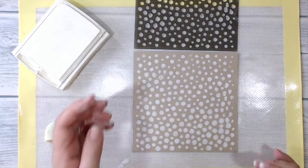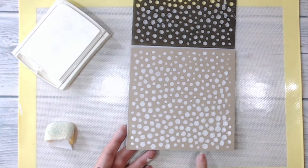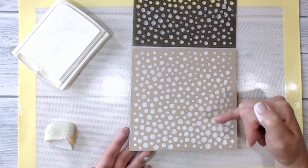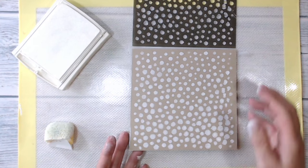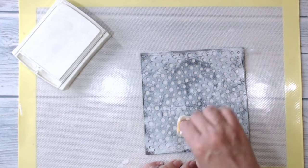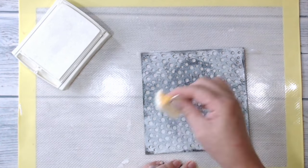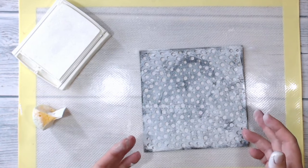I've sponged all over the mask and I now have a lot of white blobby bits on my card. Down at the bottom the ink has seeped underneath the mask so I haven't got a clean edge. I'm fine with that for this piece — it's sort of what I was looking for. But the reason it happened is I was pressing down and really squishing ink in. If you don't want that effect, use a light touch.